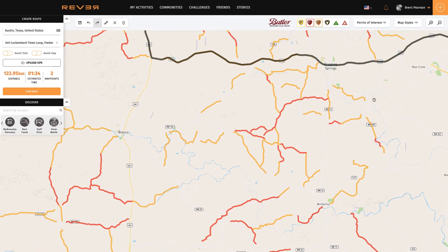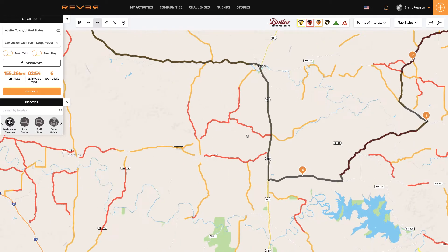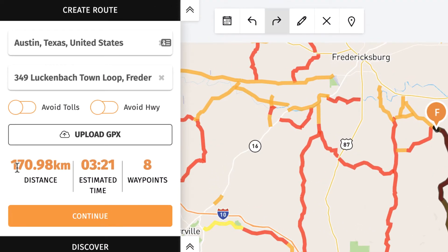This is where you can now start building the route you want by just dragging parts of the route. It starts to build waypoints along the way. For example, I might ride down here along this bit, then come down and keep going. You can see how fast and easy it is to drop waypoints in and modify your route. I've now created a route — on the left here it says that's going to take about three hours 21 minutes and it's 170 kilometers.